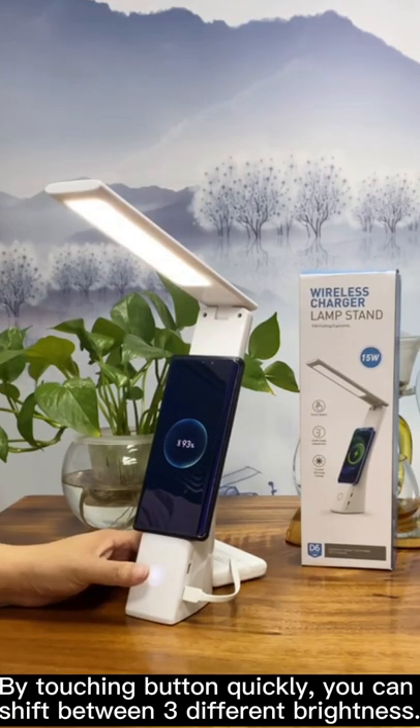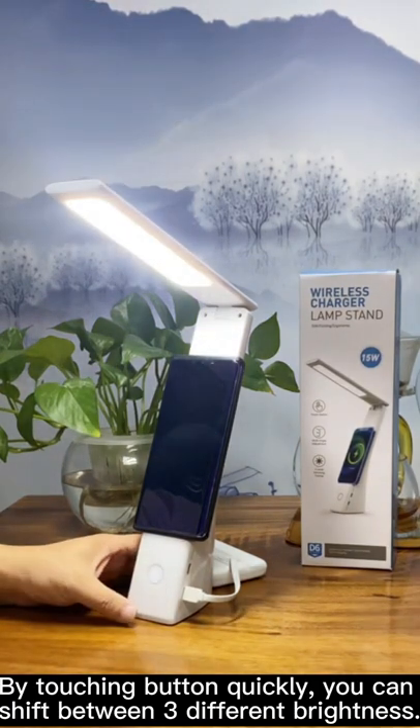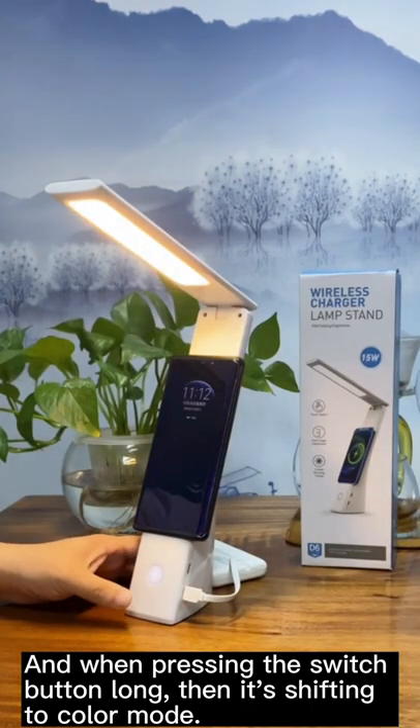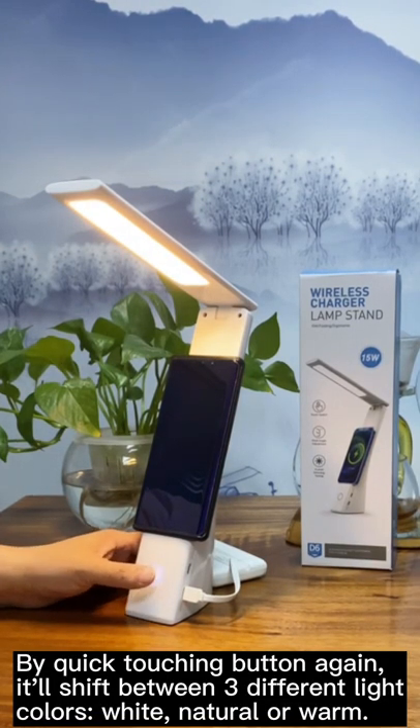For lighting, just touch the round switch button in the middle to turn the light on. By touching quickly you can shift between three different brightness levels. When pressing the switch button long, it shifts to color mode. By quick-touching the button again, it'll shift between three different light colors: white, natural, or warm.